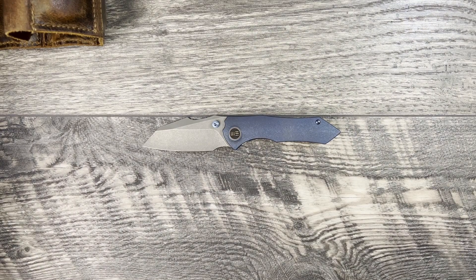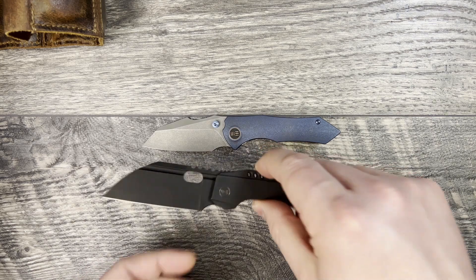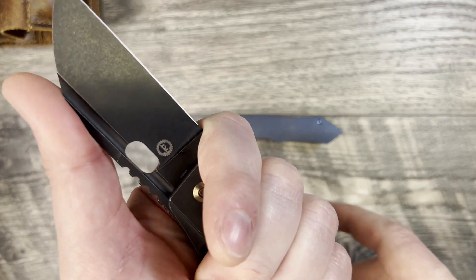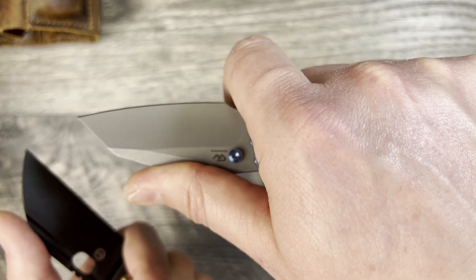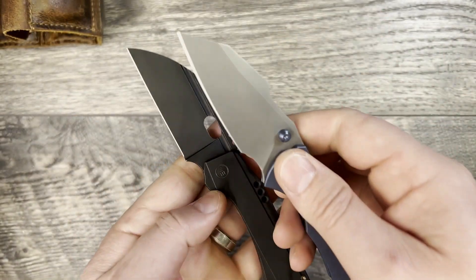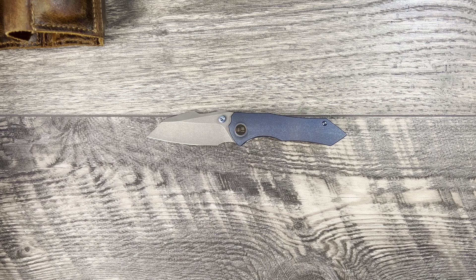Another knife coming in around that price point that I think has slightly better ergos is the Roxy 3. It compares exactly the same size, but you get a little bit better ergos because you get a dedicated forward finger choil that's blocked out on the knife. I can actually get all the way up to the second knuckle without worrying about hitting the blade's edge, whereas on this knife I'm hitting the blade's edge at the second knuckle. You also get a little bit more cutting edge on the Roxy 3.